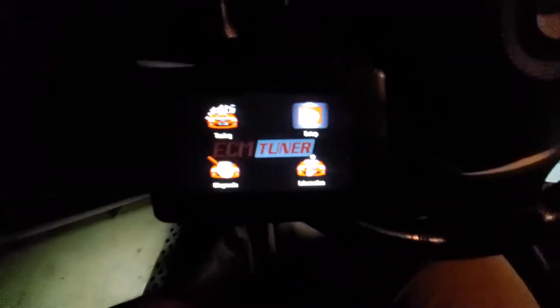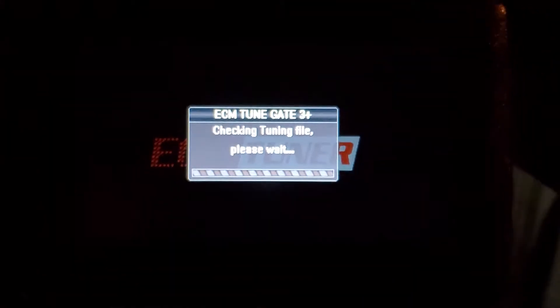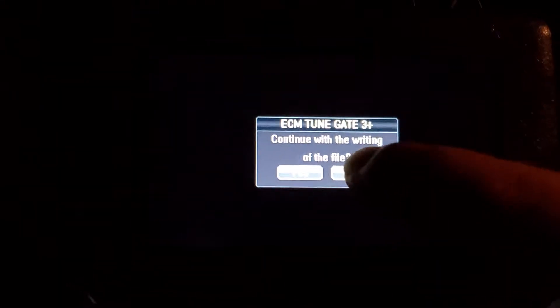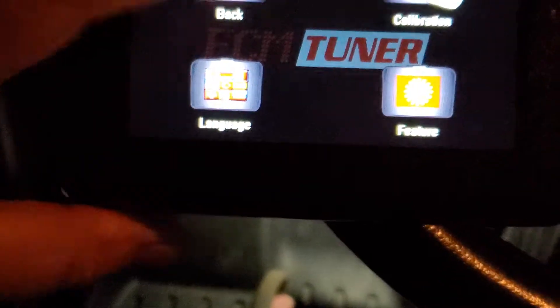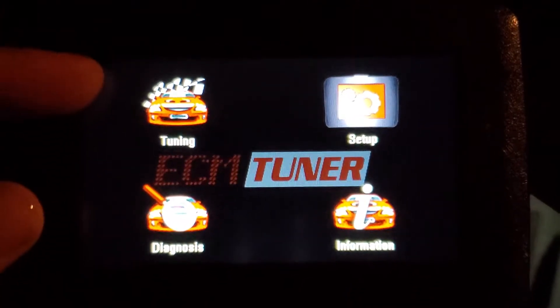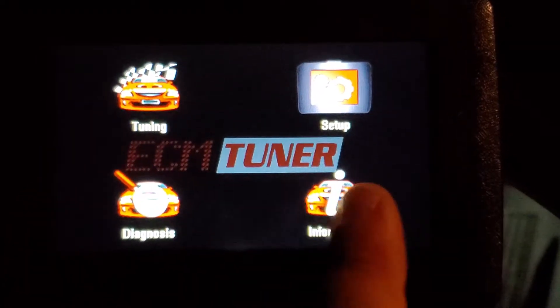So here we go — we have tuning, setup, diagnostics on the screen. I'm going to go into tuning; it's touch screen. So when I first ran this, it already has the tune on here so it's trying to write — I'm going to hit no. What I'm trying to do here is copy the ECU so I can have that file to send off. You go to tuning, it'll give you a full list of vehicles, you select your vehicle and your type of vehicle — it gets real detailed. When you hit copy, it's going to have a bar that goes across several times and it seems like it's taking forever.